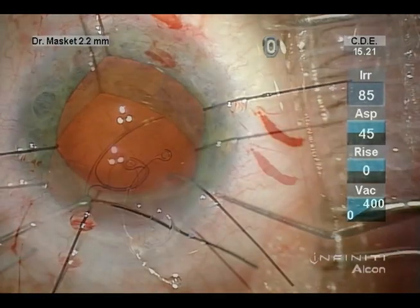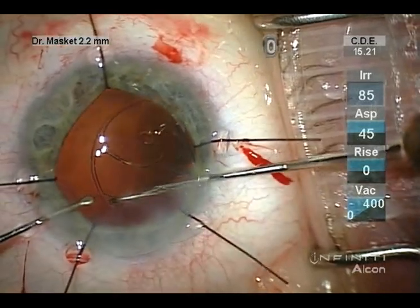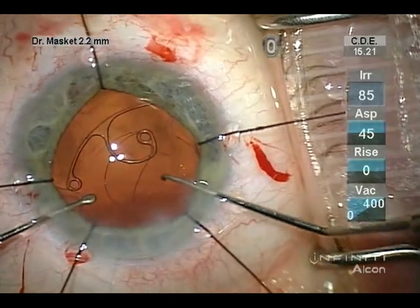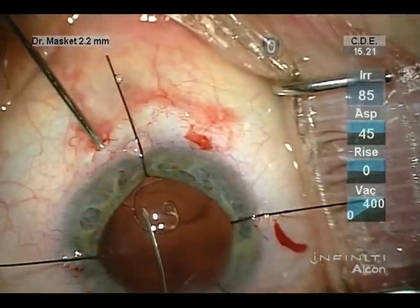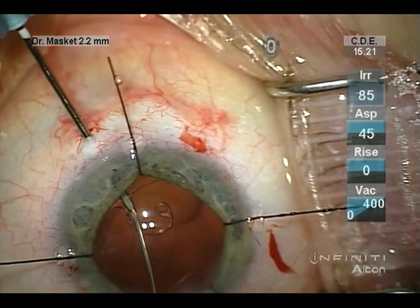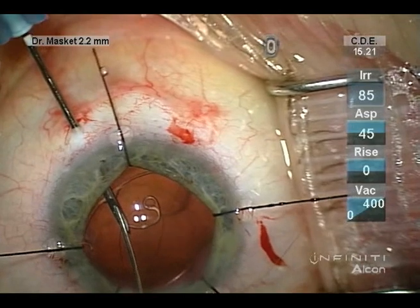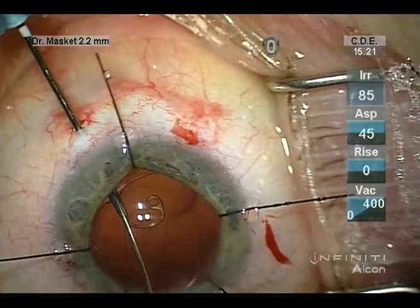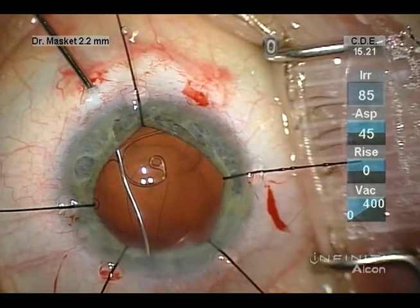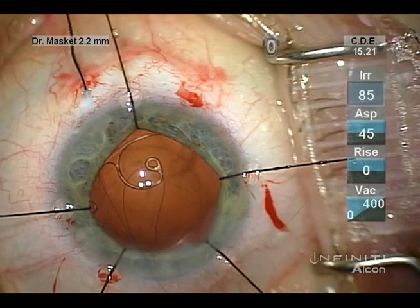Once the bag is emptied, the capsule support hook is removed, and an AMED capsule tension segment with preloaded double-armed tenno polyester suture on a PC7 needle is then passed into the capsule bag. Both needles are then passed through the sclera and docked into 25-gauge hypodermic needles, which have been bent in an ab-interno fashion.